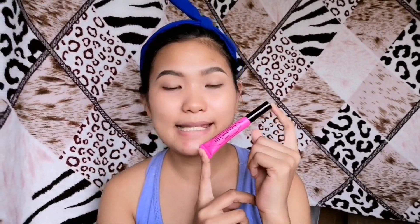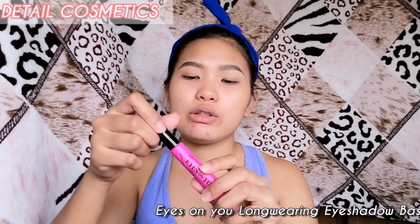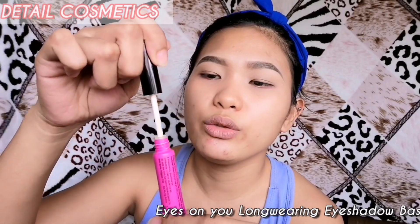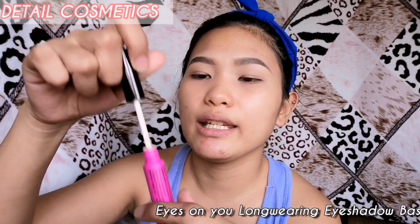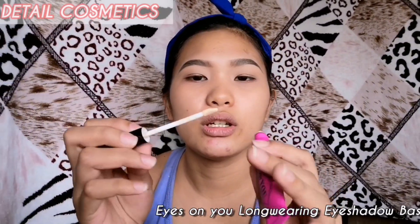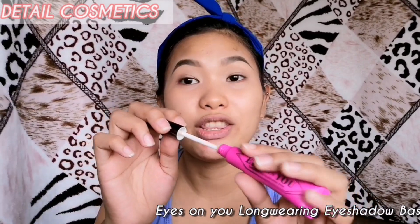The first product we'll be reviewing is from Detail Cosmetics — the Eyes on New Longwearing Eyeshadow Base. Before I use it, I'm just going to show you how it looks inside. The applicator is like a doe foot, and it looks like concealer, really. So let's try it on our eyes.